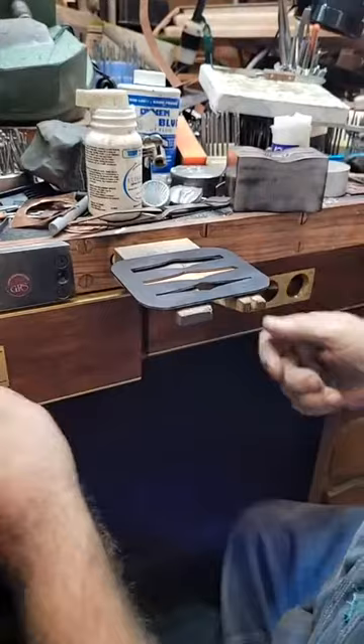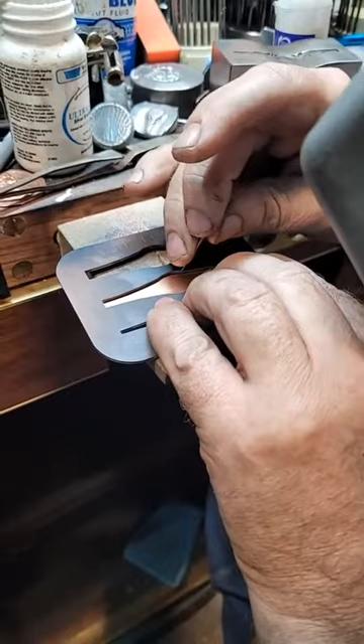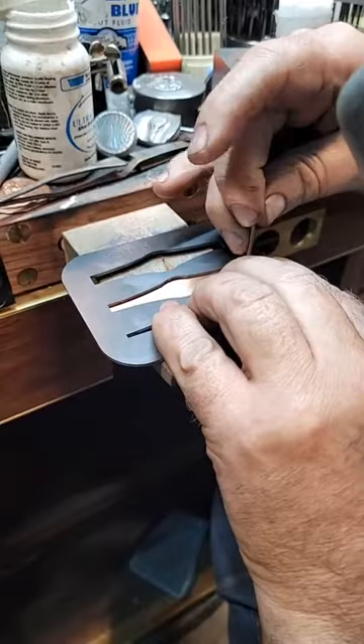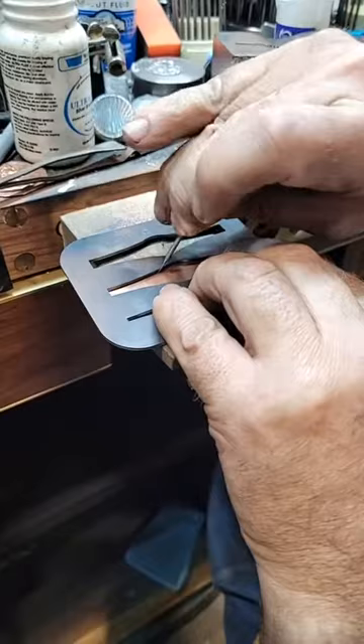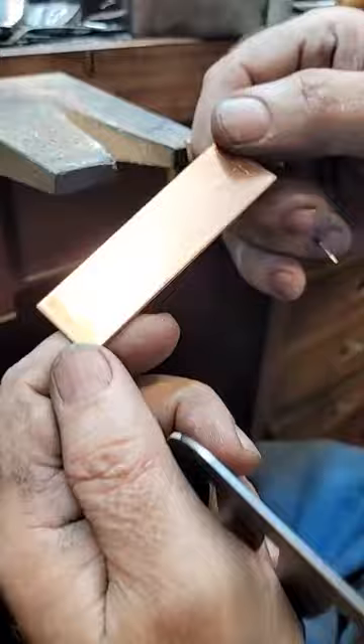Just a random burr - if you've got a sharp thingy, that'd be the way to do it. You're just going to scribe the line. There's my line - can you guys see it?